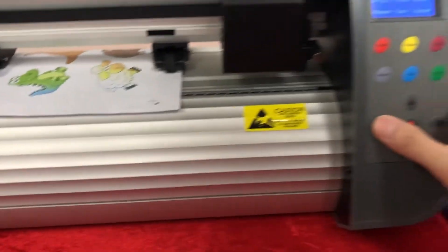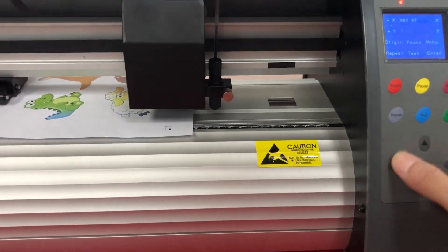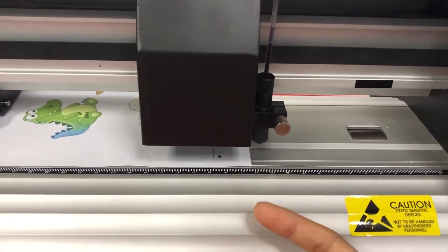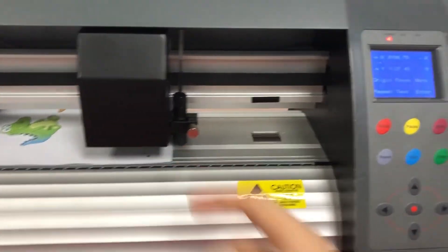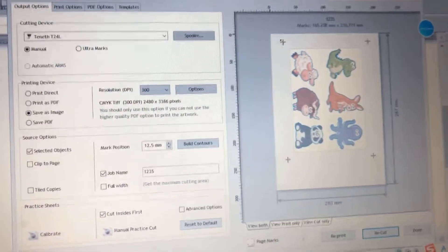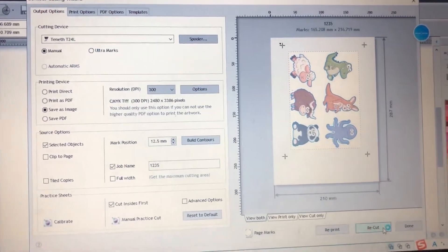And then we move the carriage around the first mark, because inside the carriage there is an optical eye, so we need to move the carriage around the first mark. And then we can press cut.